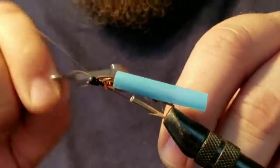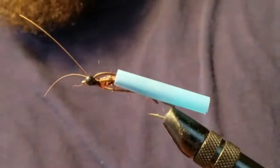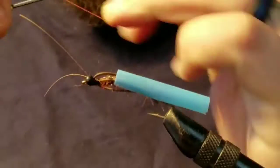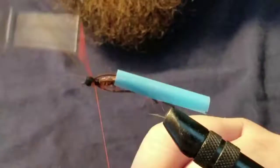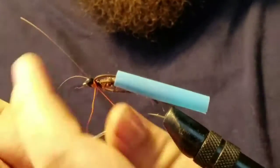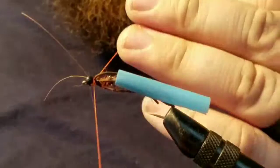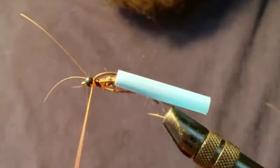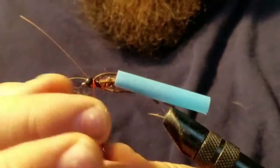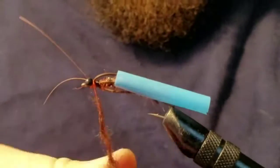I'm doing a whip finish here just to secure it a little better. If my thread goes crazy it's time to restart it. Next, you're going to add orange thread — this is going to add some of the signature features of the salmon fly, and like I said I will post a picture so you can see what I'm talking about. Pretty cool fly.